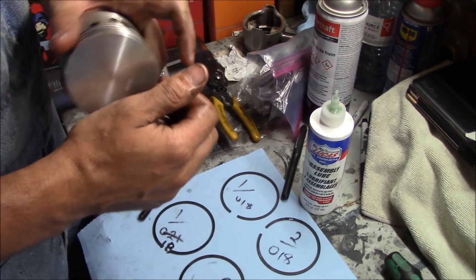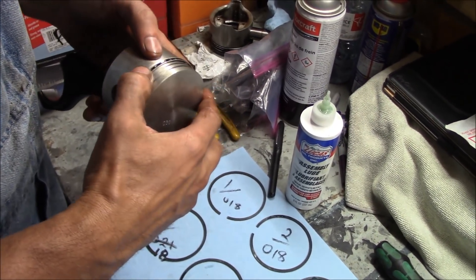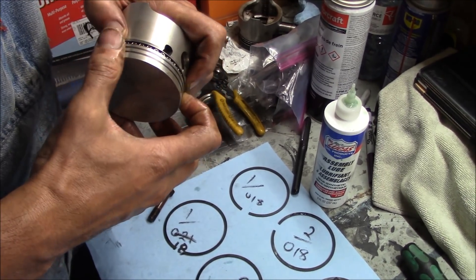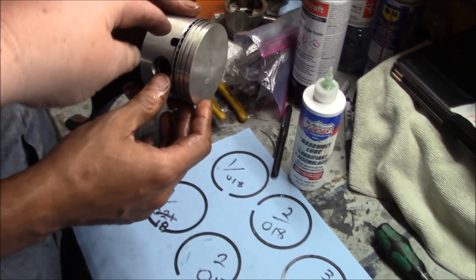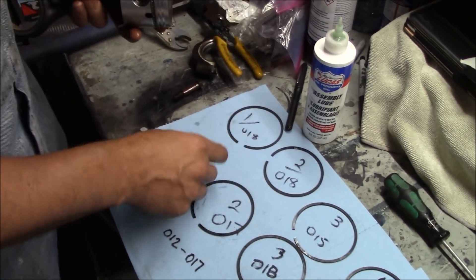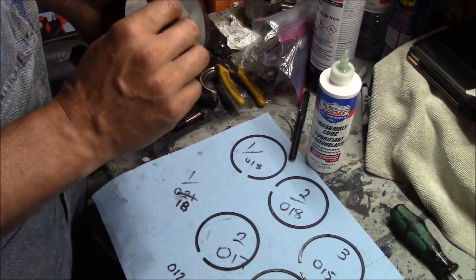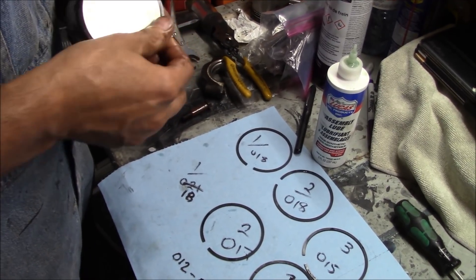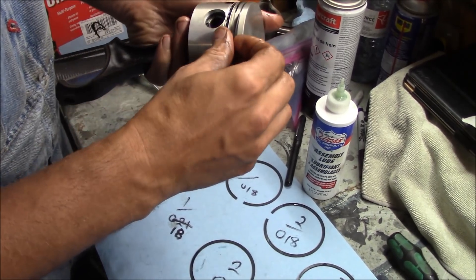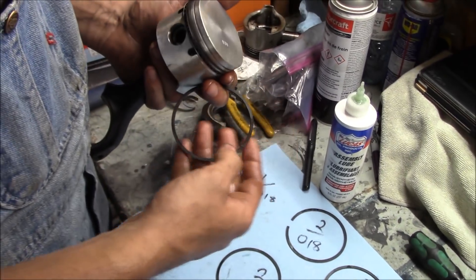For the rings, we'd like to stagger them a little bit. We can stagger when we put it in. We preset them in opposite directions — so the two bottom rings are staggered. The dot always goes up. I always like to put it directly into the groove and then just slide the other one down, then the top one — and the dot is up.